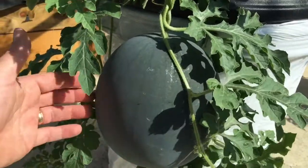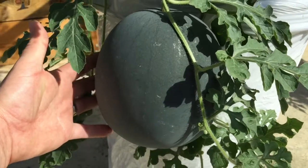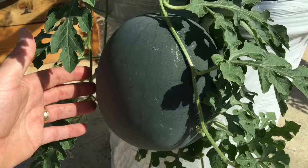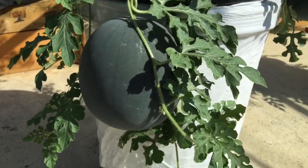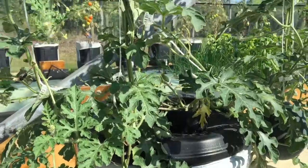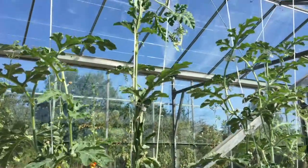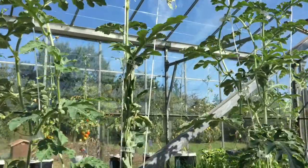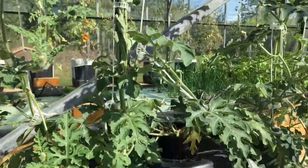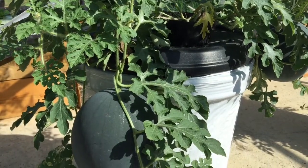As we look on to another one, you can see that this particular melon is really quite large and it's getting to a size where it's almost ready to eat - just needs to ripen off. The plant itself is growing particularly well, climbing up well, there's lots of new growth at the top, but we've limited the actual growth of the melons to between about three and four melons per plant.